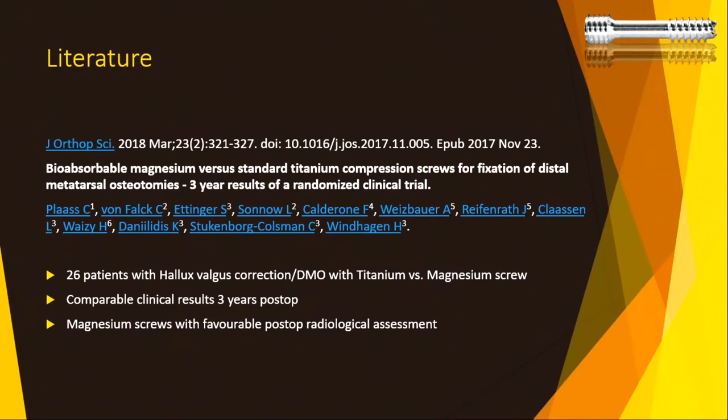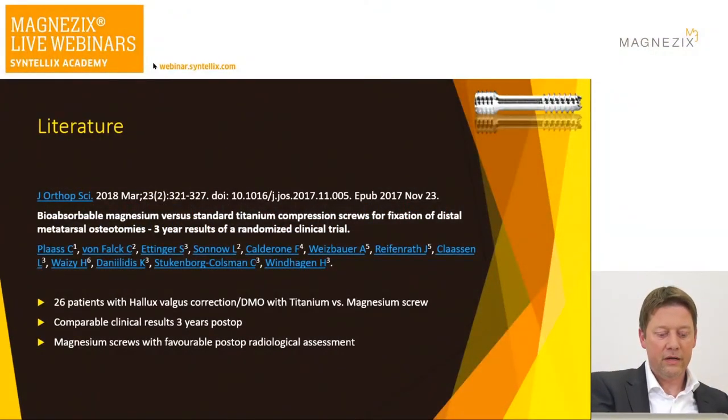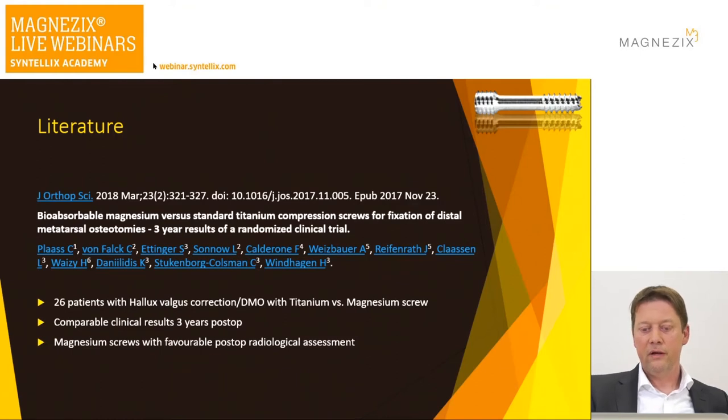My colleagues in Hannover — Christian Plaas and Professor Windhagen — compared titanium screws with magnesium screws. They already have three-year results having started in 2013–14, with 26 patients in each group. All doing well with comparable clinical results, but the magnesium screws were favorable in post-operative radiological assessment — minimal artifacts in CT and MRI — so you keep the foot or ankle scannable.